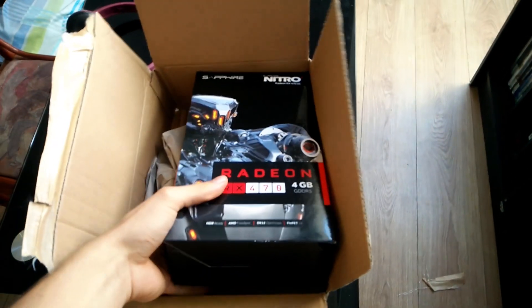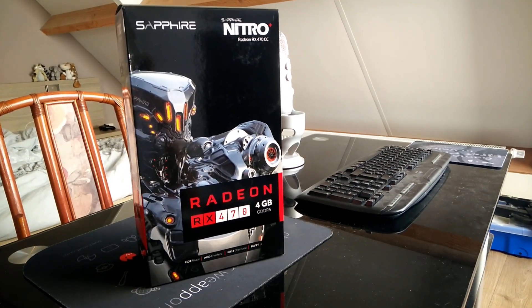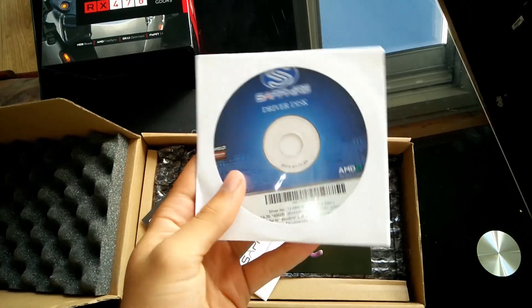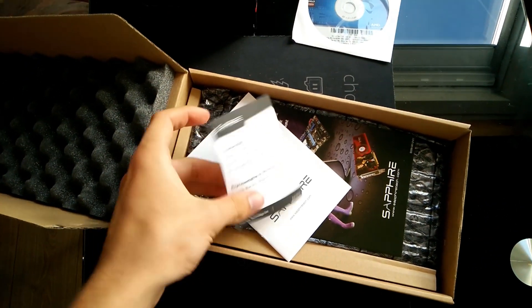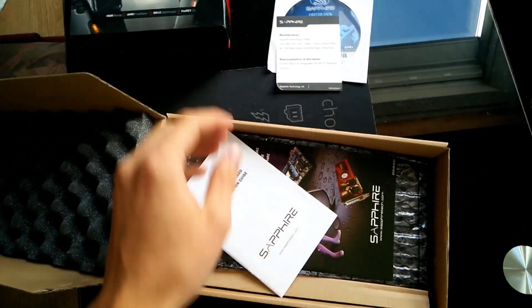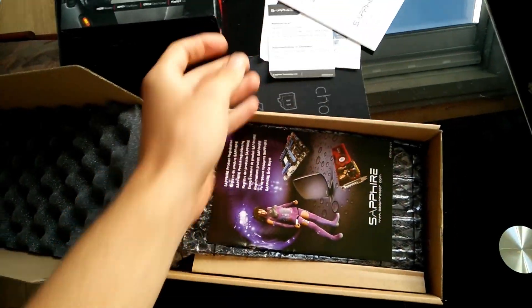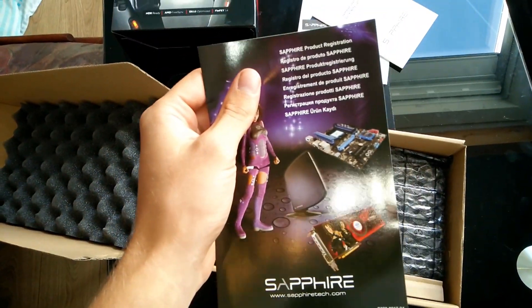It came in a fairly small box, very much smaller than I thought it would be compared to my GTX 970. There was a driver disk inside, some sort of manufacturing paper, the installation manual, and also the registration code for the graphics card.